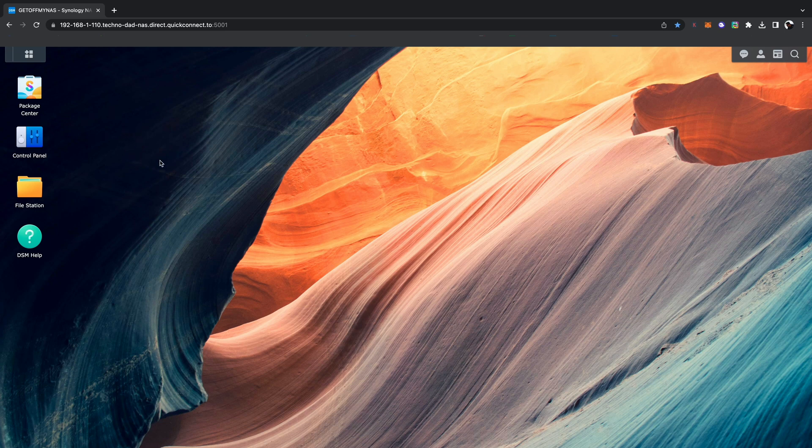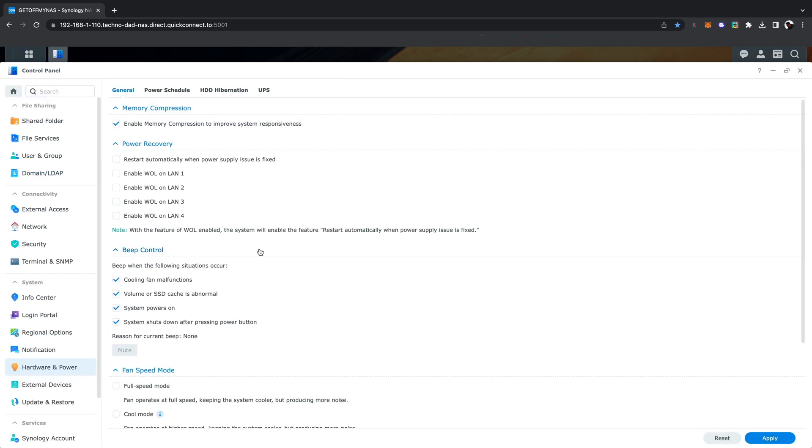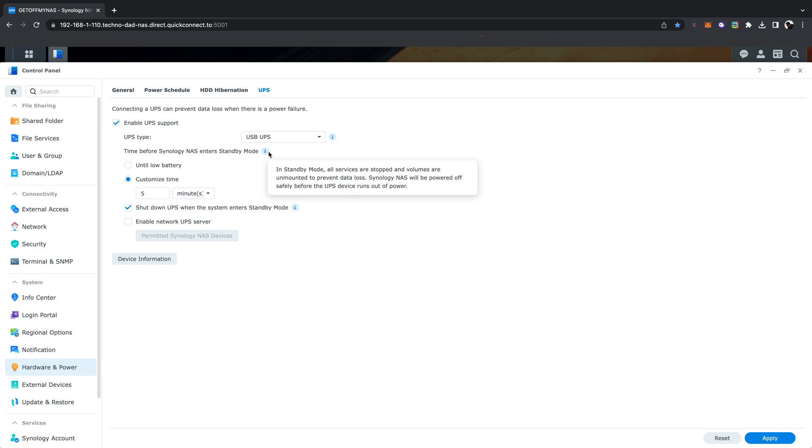Here we are on the Synology desktop to set up the UPS. Go to Control Panel, select Hardware and Power, then select UPS at the top. Click the box to enable UPS support and keep USB UPS selected in the dropdown. You can customize the shutdown time — I set it to turn off after five minutes. It states that all services are stopped and volumes are unmounted to prevent data loss, and the NAS will be powered off safely before the UPS runs out of power. Click Apply, and that's it — your NAS is now protected from power outages, spikes, and dips.